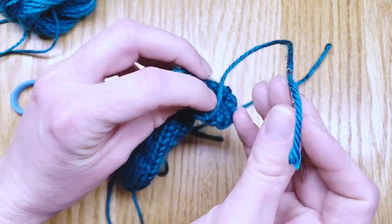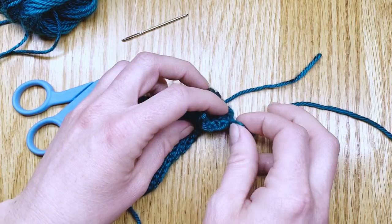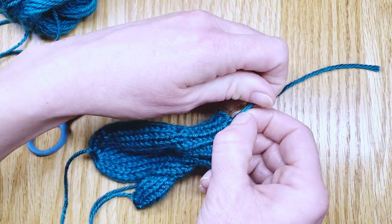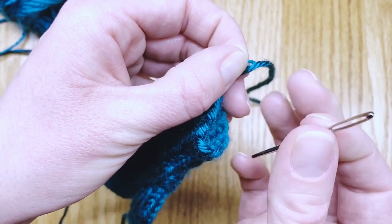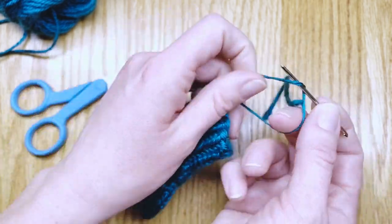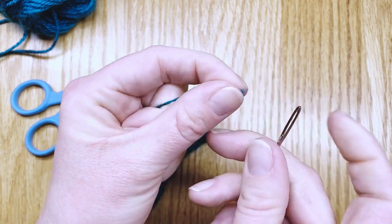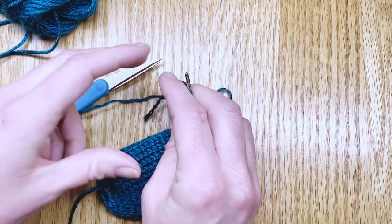So I take the yarn off the darning needle. Then we'll split the plies on the yarn — you see how it is a four-ply — so take your darning needle and put it between the two and split it in half, place one half on the darning needle, and straighten that other end a little bit.